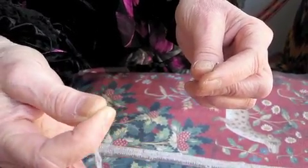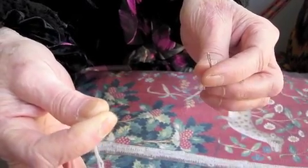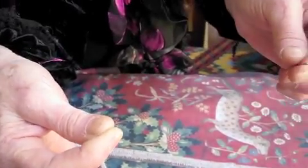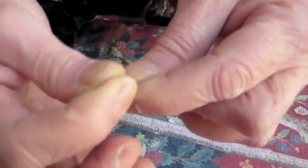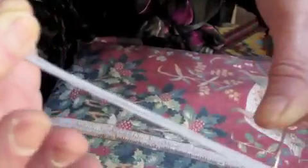So you have to squeeze it in between your two fingers and you push the needle into the thread like this, and there you go.